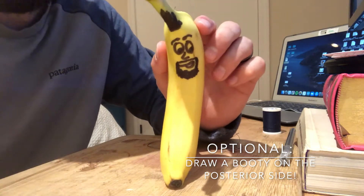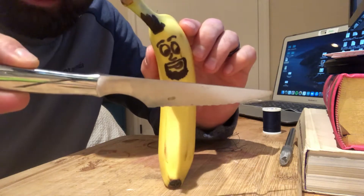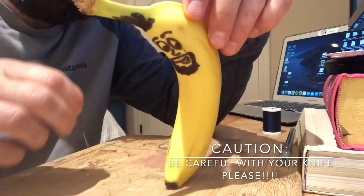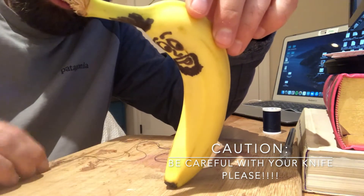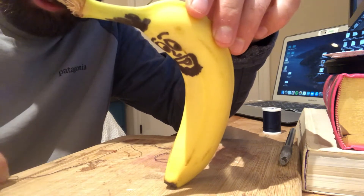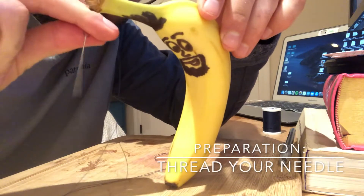So once you have your banana, you'll need a knife — a sharp knife, preferably. Don't hurt yourself, be very careful. And you'll need a threaded needle. I already threaded my needle because later on we are going to do some stitching and suturing.